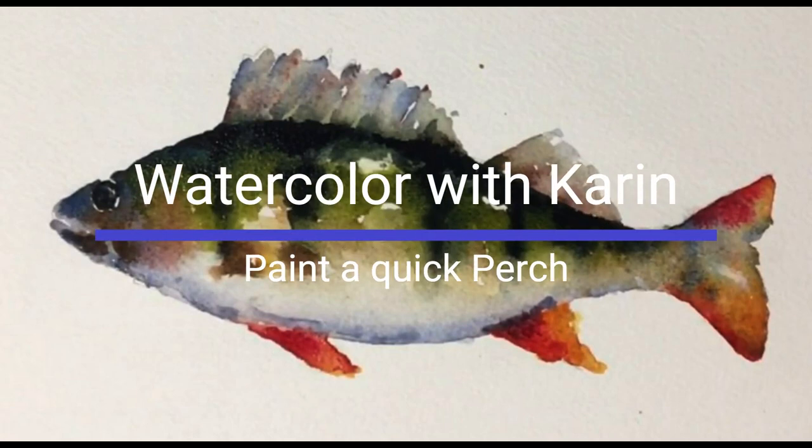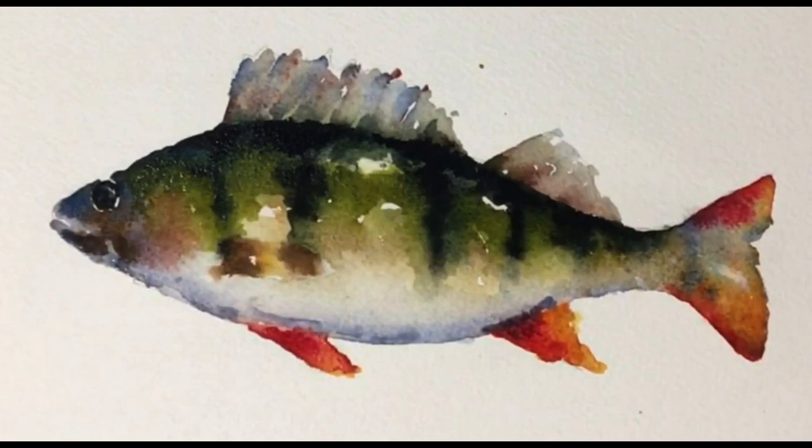Hi everyone, welcome to Watercolor with Karen. Today I am going to show you how to paint a very quick and easy perch. Fish are wonderful subjects if you want to practice how to let your colors mix on the paper.